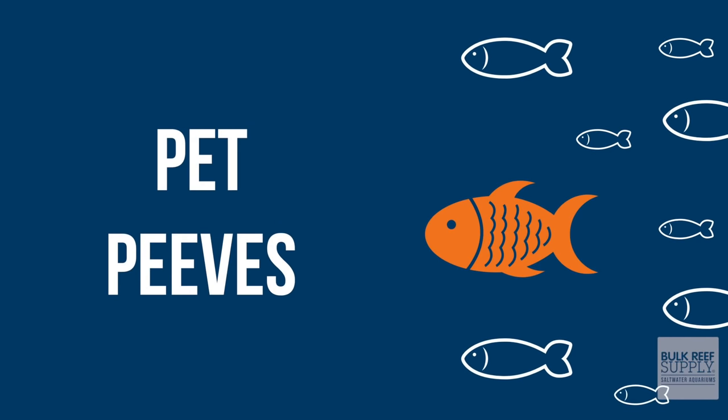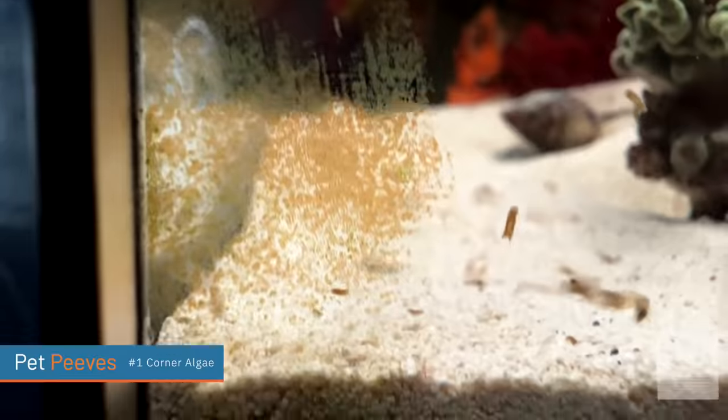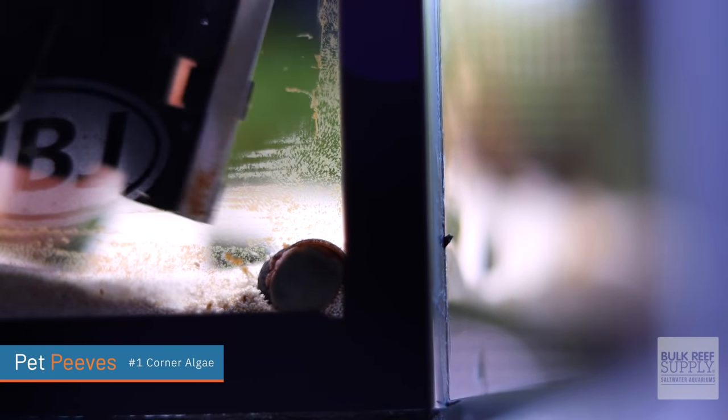The hard algae in the corners of your tanks — you can't get it off, it's impossible to get it off. You can use a flipper cleaner, a magnetic algae scraper and it will get off everywhere else. But for some reason you put that algae scraper into the corner and you can't get it off. The only way is either to get a handheld scraper, which can be kind of a pain, or to get out a razor blade and scrape it off.